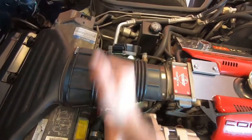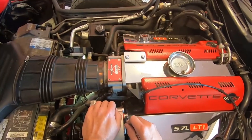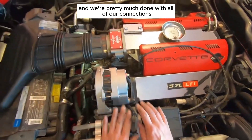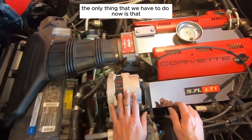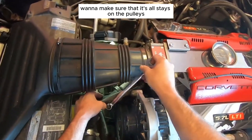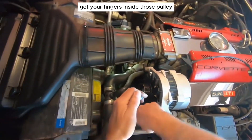Tighten up the exciter wire with the 10mm wrench, then plug the electrical connector back in. We're pretty much done with all the connections and bolts. Now take your wrenches again to pull the tensioner back and route the belt back onto all the pulleys. Make sure the belt stays on all the pulleys as it comes back. Make sure you do not get your fingers inside those pulleys.